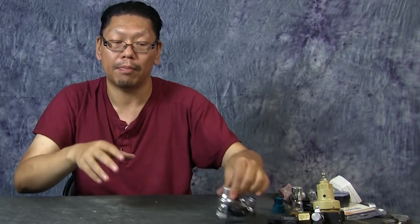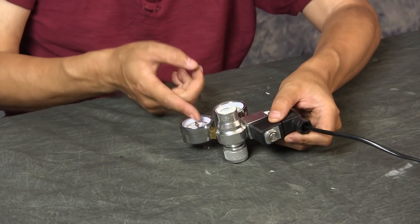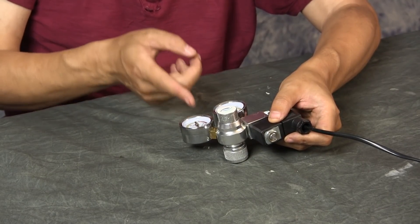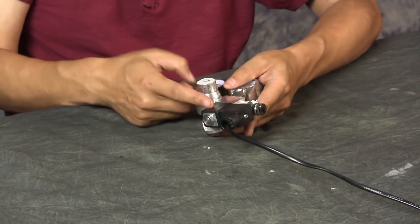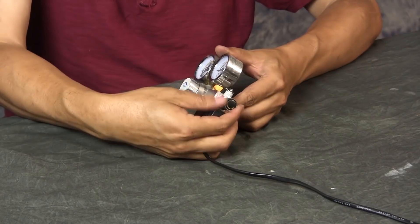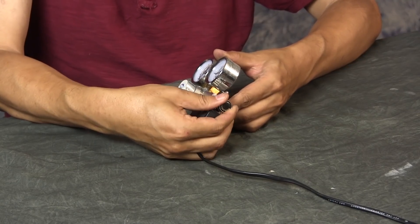Let's go over what a CO2 regulator for regular tanks and paintball tanks looks like. It can come with one or two meters — one that measures the PSI coming out of the regulator and one that shows how much gas is left in the tank. Then you'll most likely have a solenoid. If you don't have one, you can buy one separately, but I highly suggest buying a regulator that already has a solenoid connected. Then there's the needle valve that you adjust to control how many bubbles are coming out.